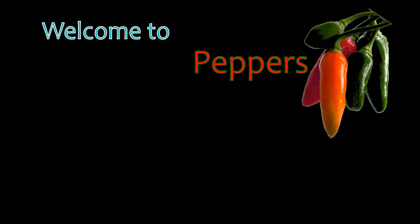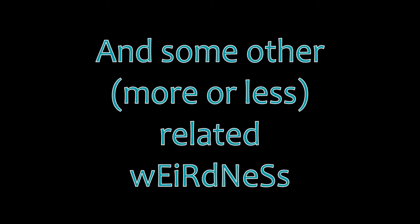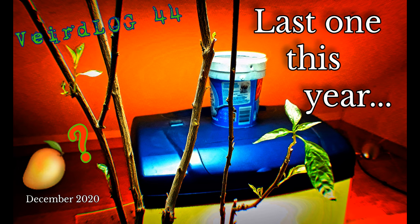Welcome to PeppersGlowworms, a channel dedicated to hot chili peppers and coldly glowing glowworms. This is Wirtlog number 44, the last one of this year. There will be pruning, feeding, and strange glowworm feeding.